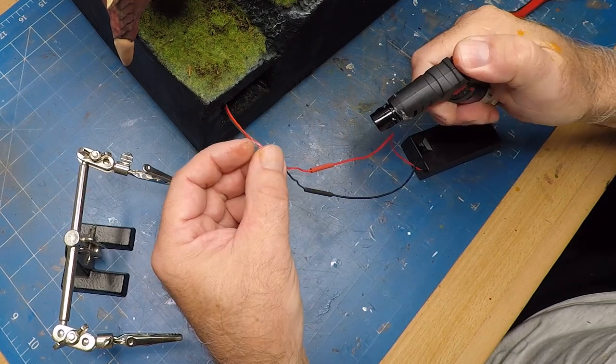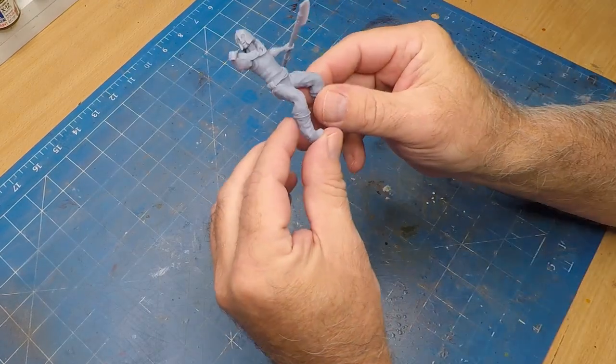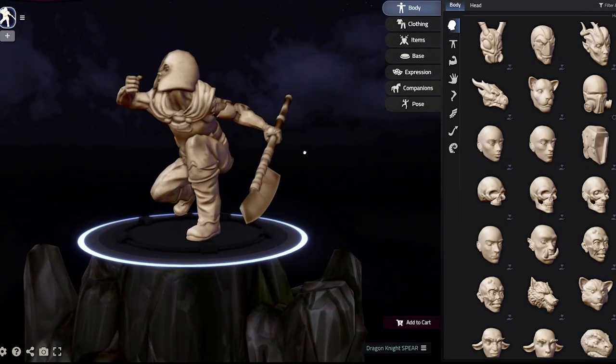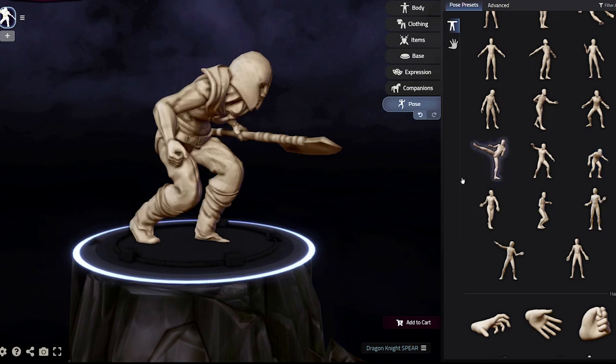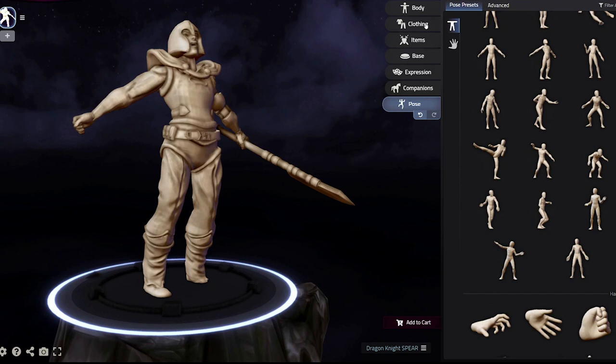Soldering the wires to the battery pack — with all that in place, it was time to move on to the final bit of this diorama, and that was creating this figure. I couldn't find one I could use, so I ended up having to make a custom one. Thanks to Boy Lee Hobbies, he actually recommended a site called Hero Forge where you can create your own figure.